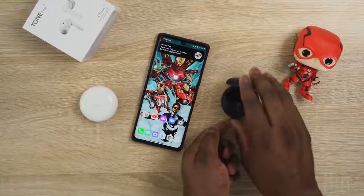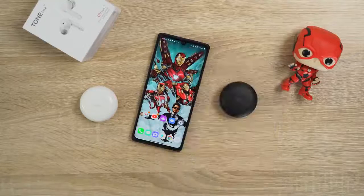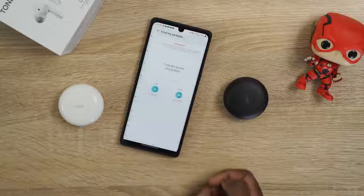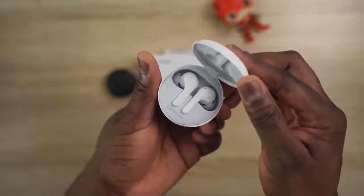The buds themselves have a really good fit and noise isolation — they fit comfortably in your ears, provide a nice seal, and don't fall off. Connecting to a smartphone like the LG Velvet is seamless; it prompts you to download the app, which gives you a lot more functionality including customizable EQs, user control settings, and a find-my-earbuds feature. You get six hours of playback time and 18 hours combined total. Built-in microphones do a good job for voice calls too. Check it out with the link down below.